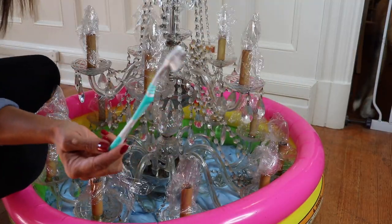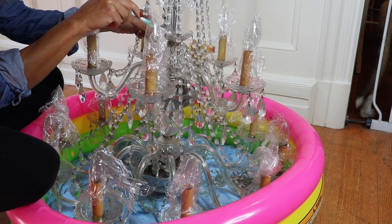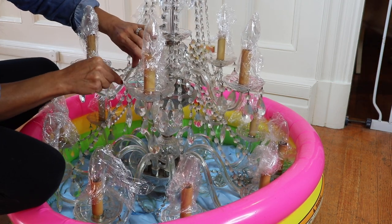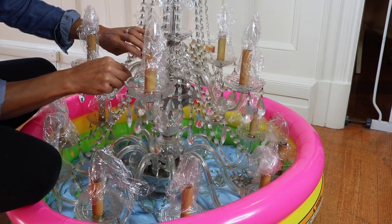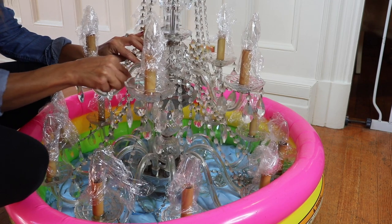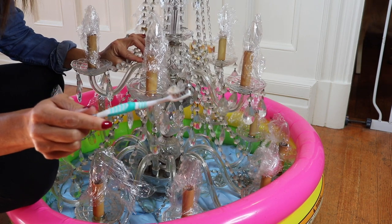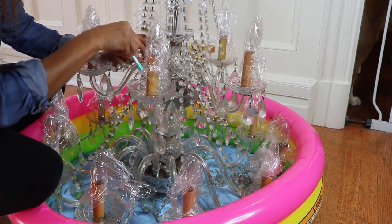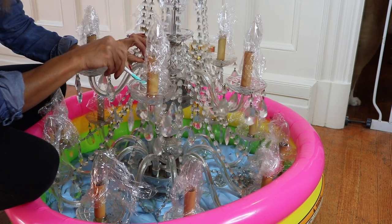One additional thing that you might find helpful for getting into little cracks and crevices — especially around the rims of the trays and around all the hanging crystals where it's difficult to get a towel in — you can just use a toothbrush. It gets into all those little cracks very easily and can work out anything that's really caked on. I like that the bristles can get right into the difficult-to-reach spaces.